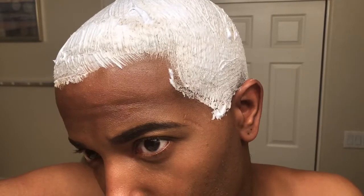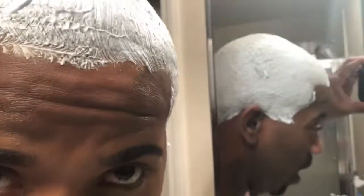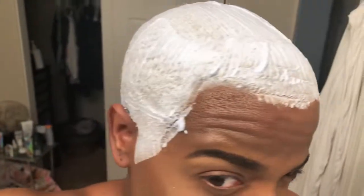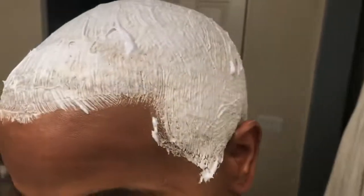Mix the bleach in and make sure it goes all the way 360 degrees around your head. As you can see, I have the bleach in all the way to the back. I did have a little bit of help — you kind of need help if you can't reach the back. I like to make sure I get all the hairs, especially if I'm not going to the barbershop that week. I got it all covered. I'm going to leave it on for 40 minutes and come back to show you guys the magic.